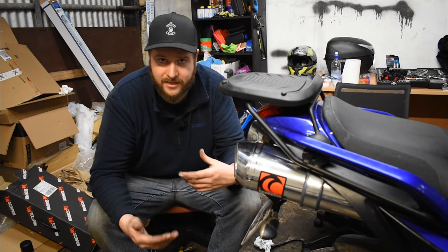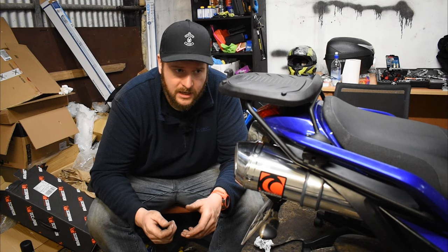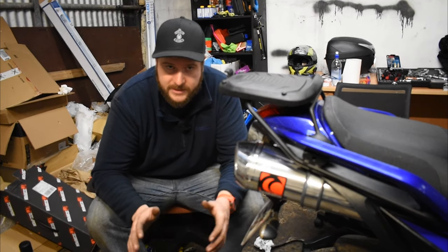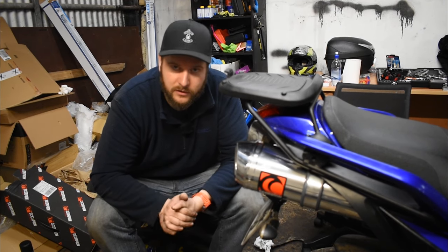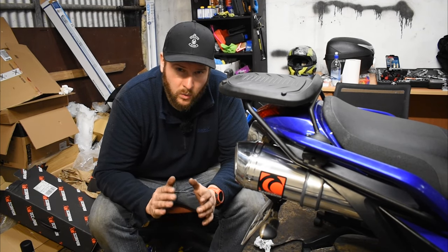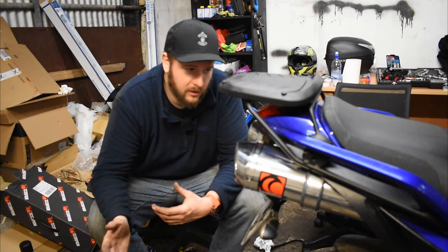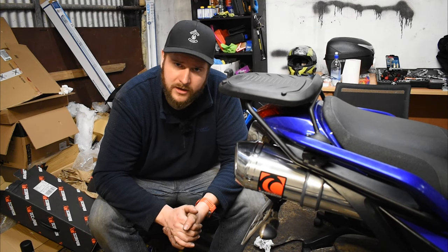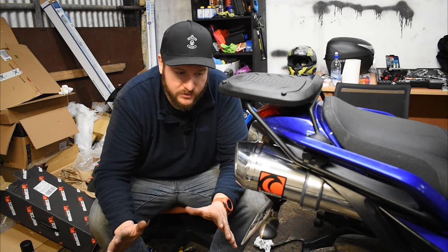If I was to do it again there are things I'd do differently, but the new frame and everything is really good quality. None of the bolts are made out of cheese — everything threaded in nicely. I always pre-check my threads to make sure they're clean and everything sank in really easily. I'm absolutely delighted to have the exhaust on for the toy run tomorrow. I'm just going to do a couple of last checks — make sure brake lights and indicators work.